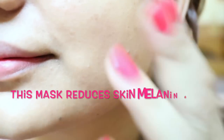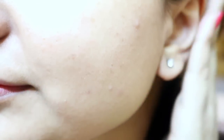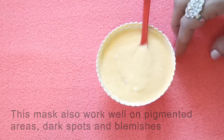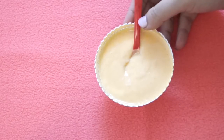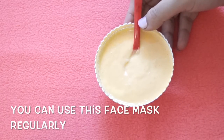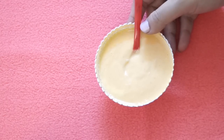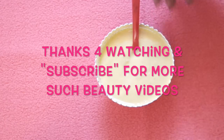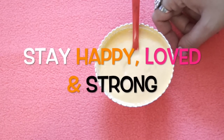This is a suitable mask for all skin types, but if you have sensitive skin, you can skip the lemon. This is one of my favorite masks and it really works wonders on your skin, providing numerous benefits. Try this and share your results with me. Thanks for watching, subscribe to my channel for more beauty and weight loss videos — take care, bye!